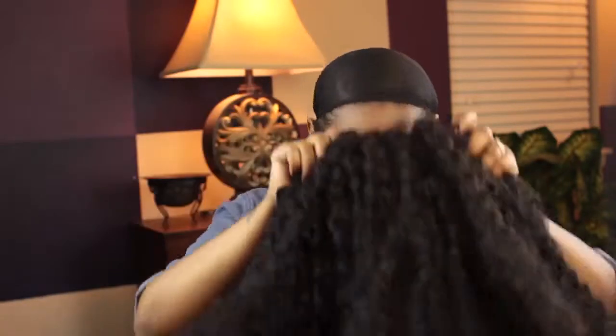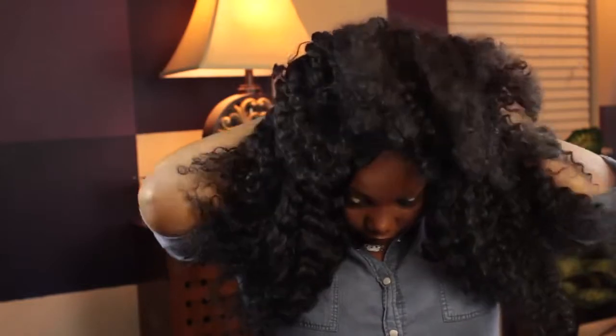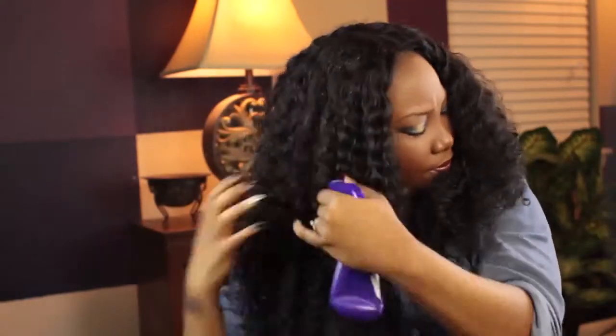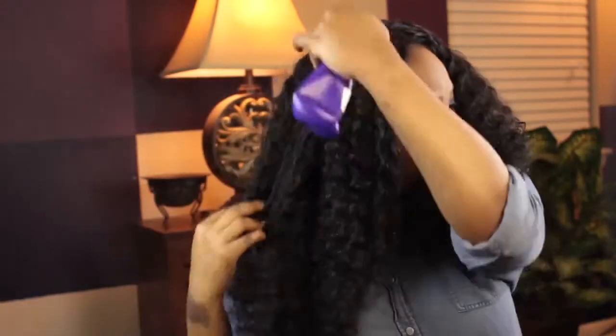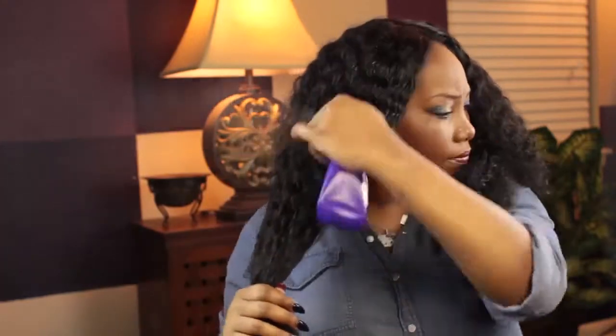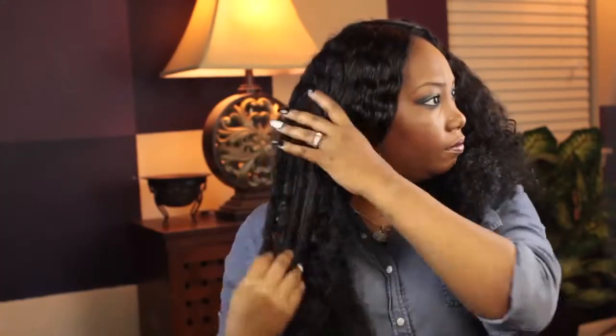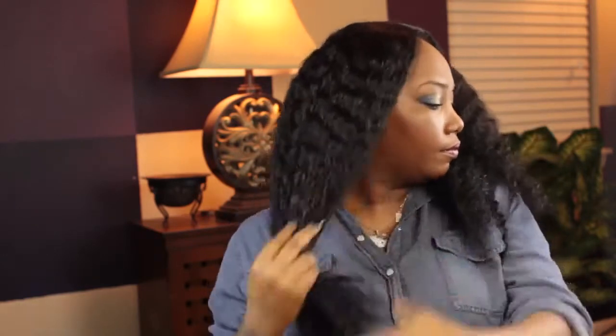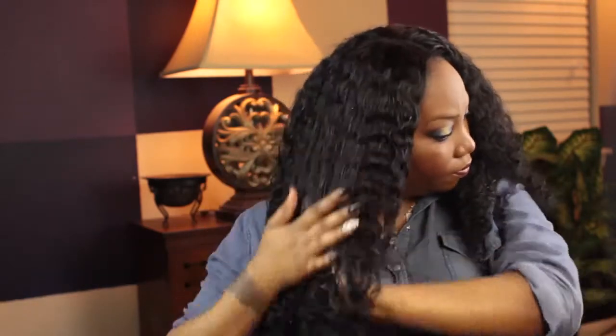Hey guys, I am here with the Maxstress Brazilian Curly Hair and this is just how I install my wig and define the curls. It's been a few days since I did this, so I go ahead and just spritz the hair with water and work that through. Then I use my Curly Twirls Twirl Taming Detangling Leave-In Conditioner and I just put a good amount of that in — it keeps everything smooth and it really defines the curls.